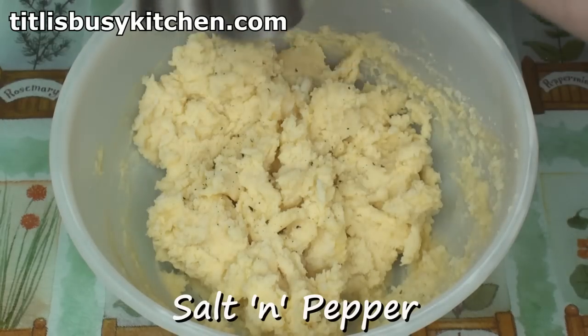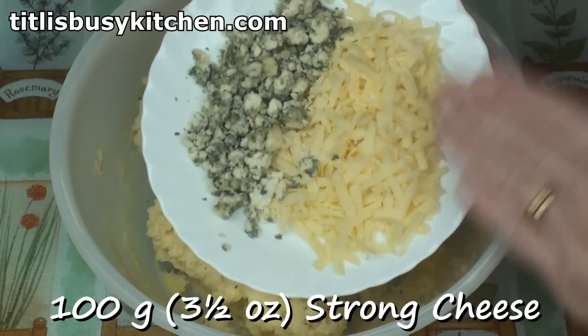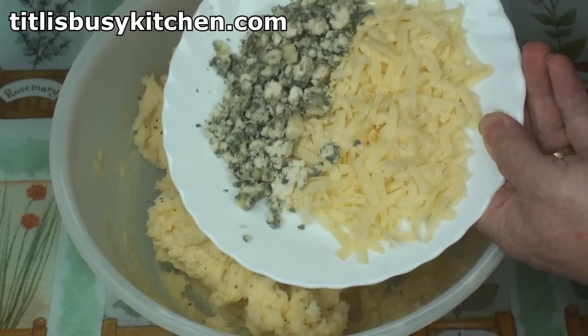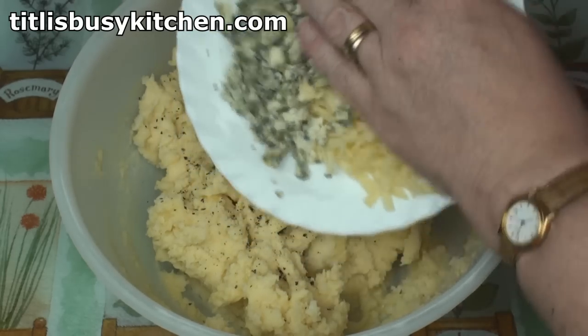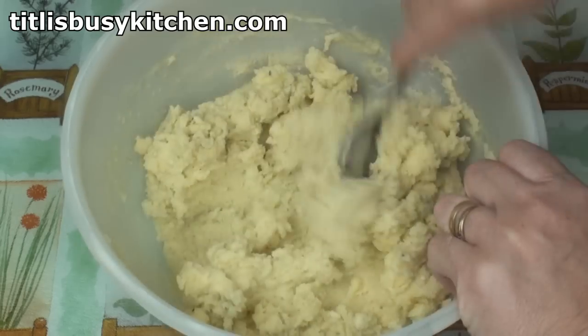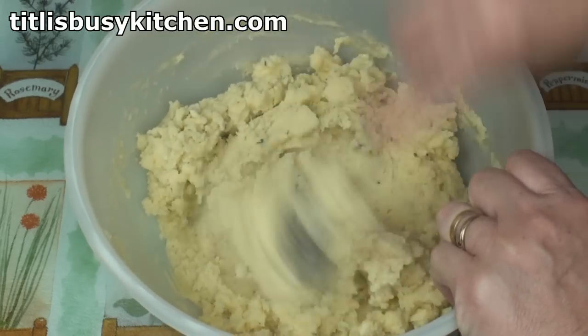Then season, and add 100 grams of a good flavoured cheese. I'm using a mixture of Stilton and extra-mature cheddar. Then mix together. Creamy potato-y goodness!